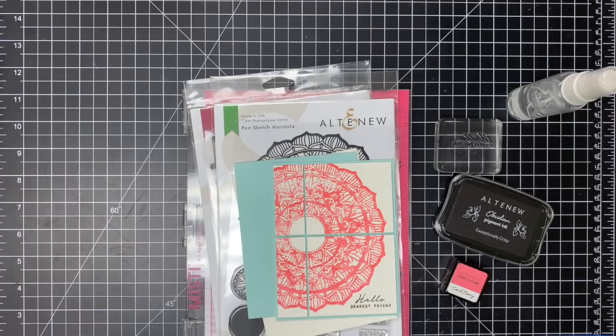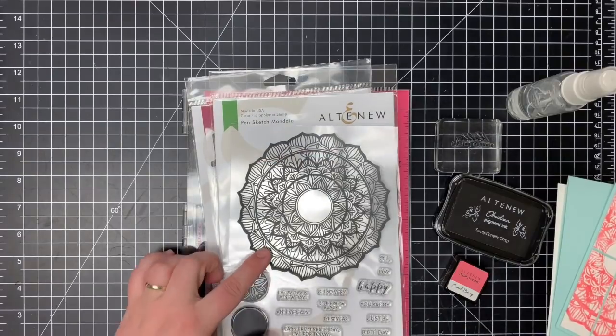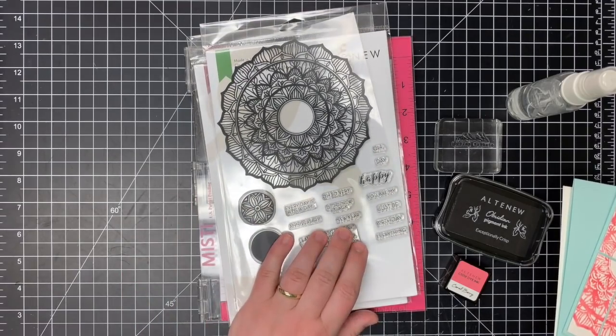Hey there, it's Lori here. I am stopping in today to make a card with the new set from Altenew called Pensketch Mandela. The set includes one large Mandela image, a couple of accents, and several sentiments.